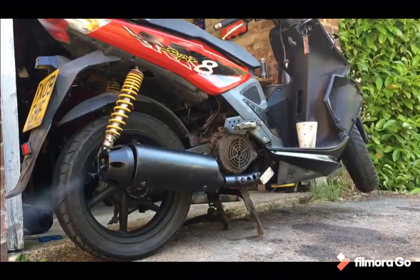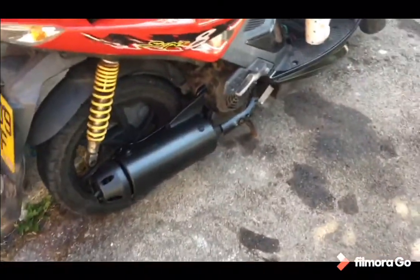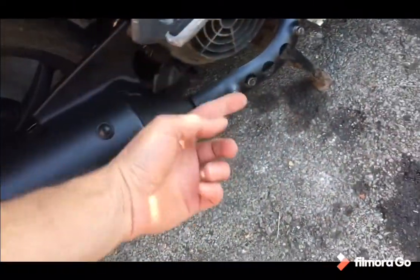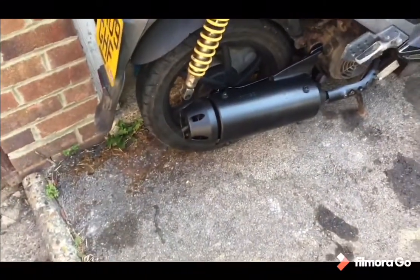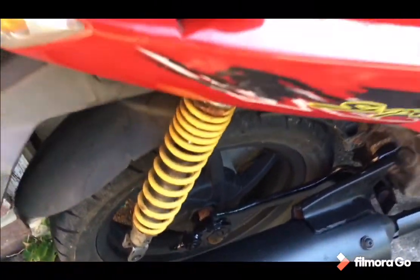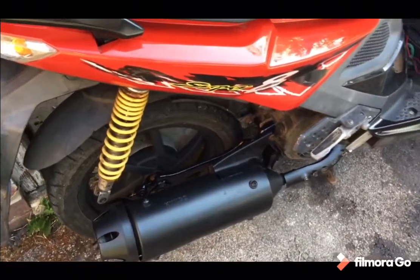Oh yeah, that's not bad. Bearing in mind that is literally tagged on — that's one bolt hand tight at the bottom of the engine. And I can hear myself talk with it on. Looks great. Well, shut that off so you can hear me.